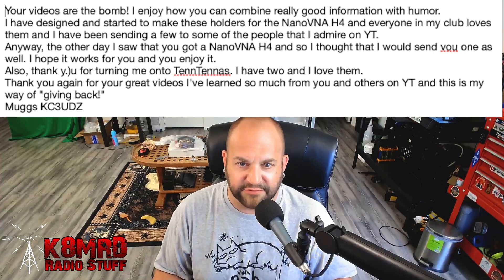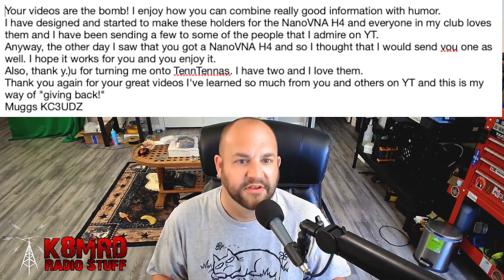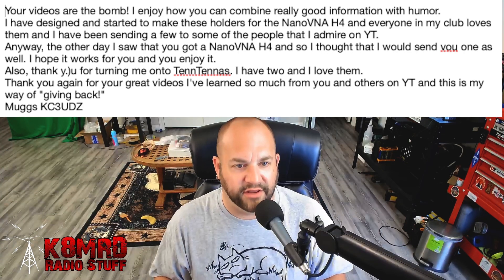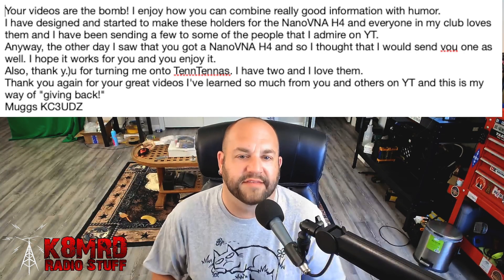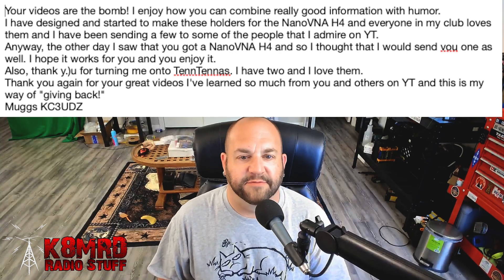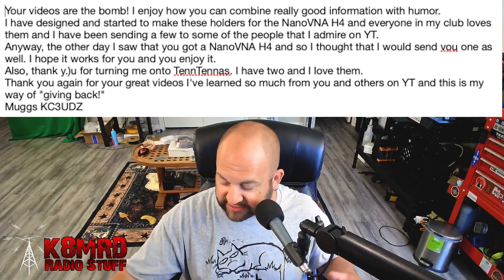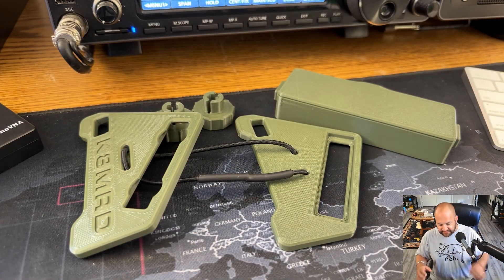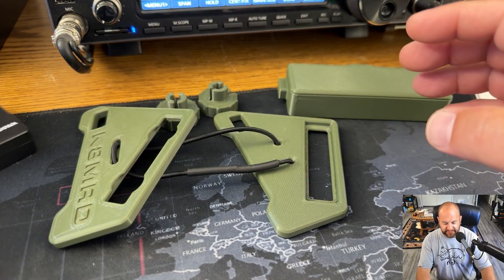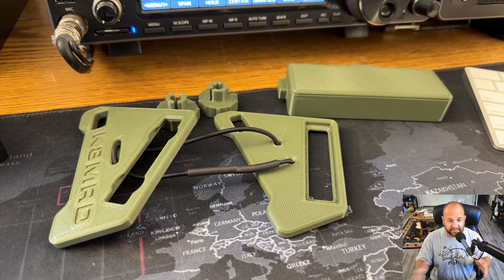The other day I saw that you got a nano VNA H4, and so I thought I would send you one as well. I hope it works for you and you enjoy it. Thank you for turning me on to Tentennas — I have two of them and love them, as do I. So check this out — this is what he sent here. It's just a mishmash of 3D printed parts right now, and I don't know if this is on Thingiverse or anything. I couldn't find it on Thingiverse.